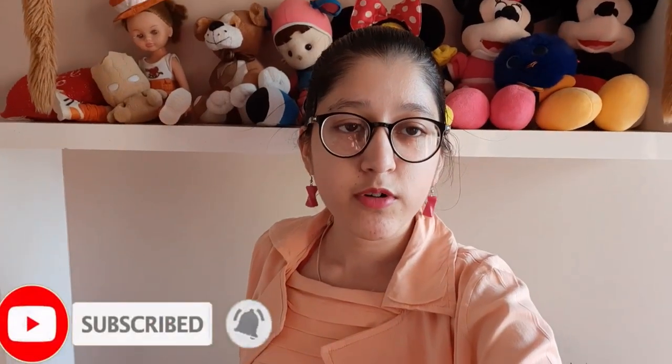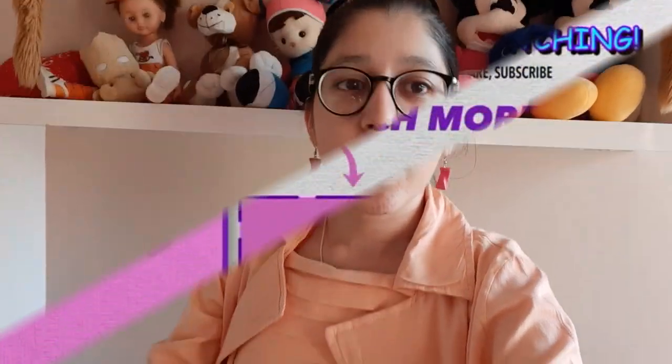If you like this video and would love to see more such videos in the future, then like, share, subscribe, and comment on my channel. Thank you so much guys for 80 subscribers — soon it will be 100. Keep loving, and if you are new then subscribe to my channel. Till then, goodbye guys, see you in the next video!